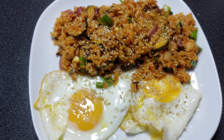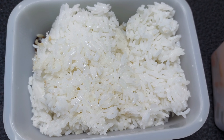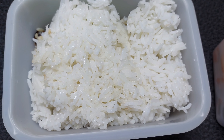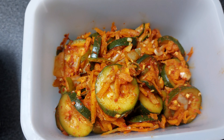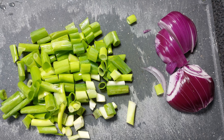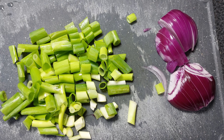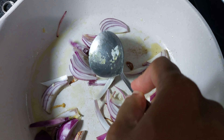Hi guys, welcome to my YouTube channel. In this video we will make kimchi fried rice. We have leftover rice — two different types of rice — and we have the kimchi. It's cucumber kimchi. For the recipe you can check my other video, and I will put the link in my description.